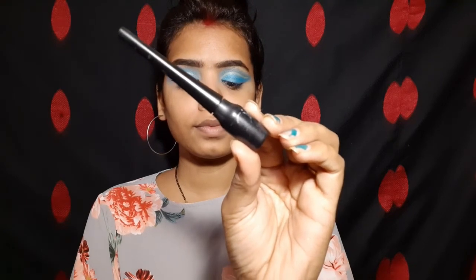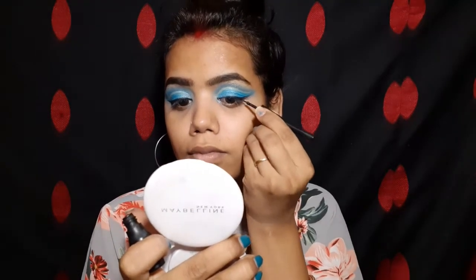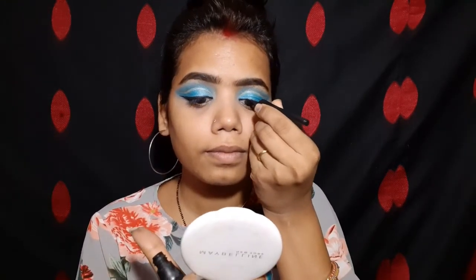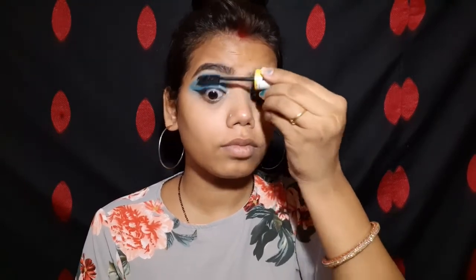I am using eyeliner for a full wing liner. If you are a beginner, this eyeliner is very good because it has a nice wing and goes on easily. I created this look from Instagram inspiration. Then I am using my Maybelline mascara, applying one to two coats. If you use mascara on a daily basis, do not use waterproof mascara.